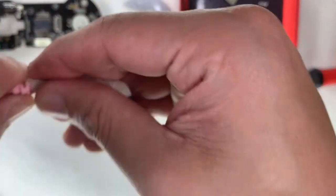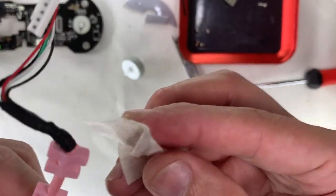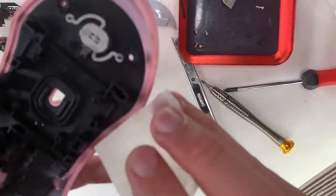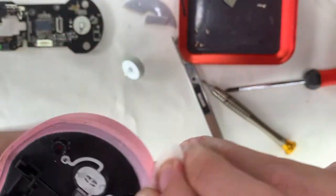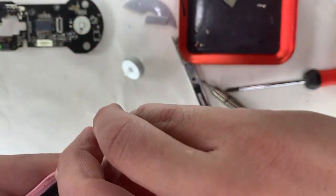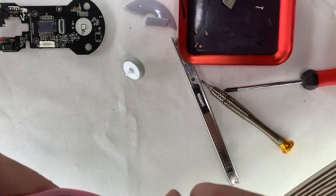First, I'll be cleaning the braided wire with some IPA to remove dust and dirt. Then next up will be the usual cleaning of the edges of the top case and bottom case.